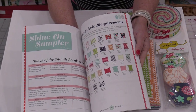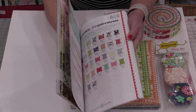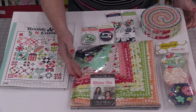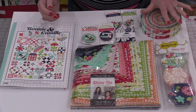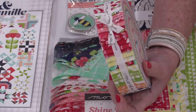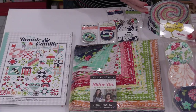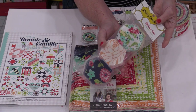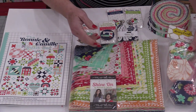The fabric Shine On is also just as beautiful as the book. Of course it comes in yardage, but it also comes in 10-inch squares, little 2-inch squares, and the honey bun. Just look at how beautiful these fabric colors are. It also comes in hexagon shapes — 240 pre-cut hexagons, which definitely takes a lot of work out of cutting hexagons.